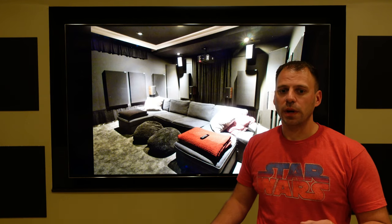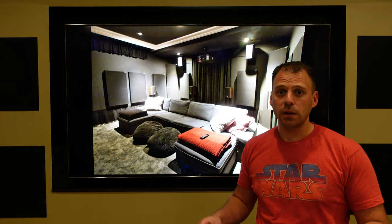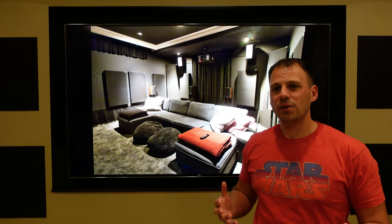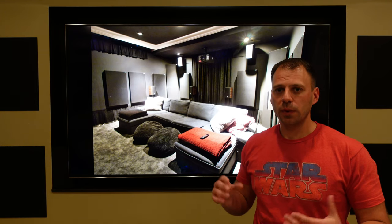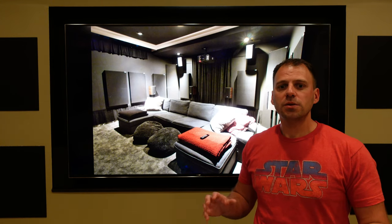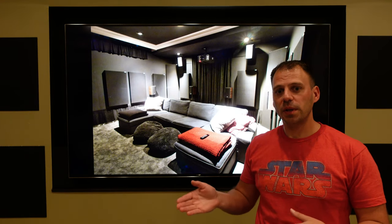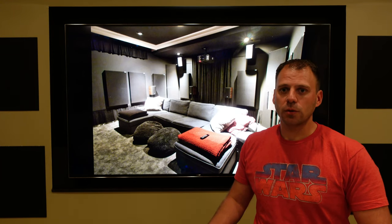One other thing I set with the Control 4 lighting and source switching is different dimming levels depending on the source. When we watch video content or movies in our room, we watch with the lights all the way off. But when I game, I find I don't really like gaming fully in the dark. I like a very small dimming level with the lights still on a bit — something like 10% or 12%. So switching to a game source changes the dim level lower than a video source, given video sources will dim completely to off once something is actually playing. All done via Control 4 automation.